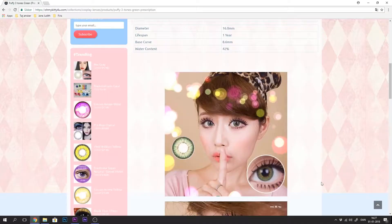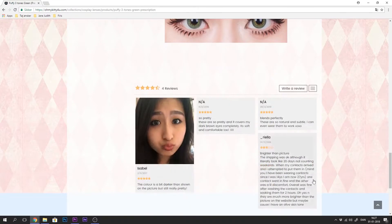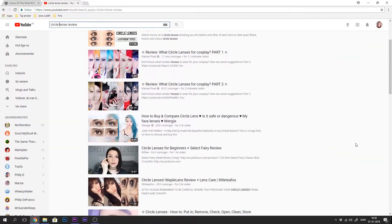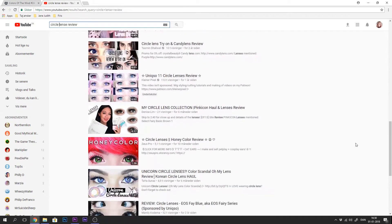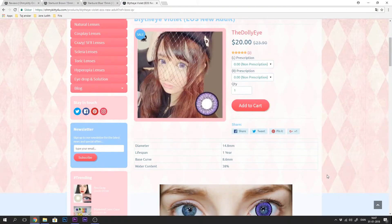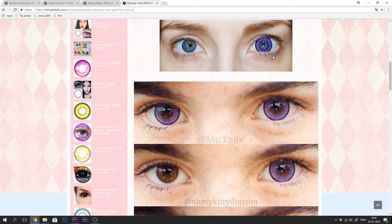From time to time, just looking at the models on the website pictures isn't really super accurate. So what I like to do is scroll down to see if there are any customer previews. If not, I usually search on Google — there are a lot of bloggers who review lenses. YouTube is also a great tool for that. The first thing I always look for is comfort. And if multiple people have reviewed the lenses, I look for someone with the same eye color shade as myself, because lenses often look very different on dark versus light eyes. That's how I research contact lenses.